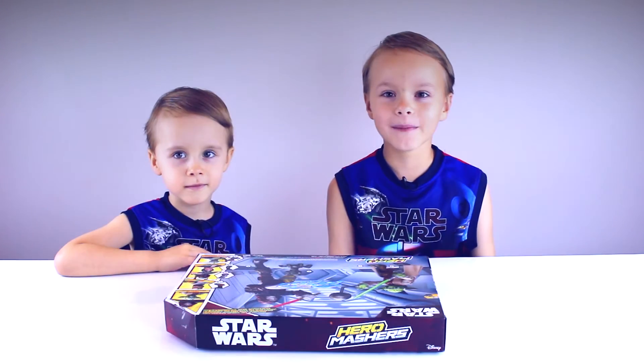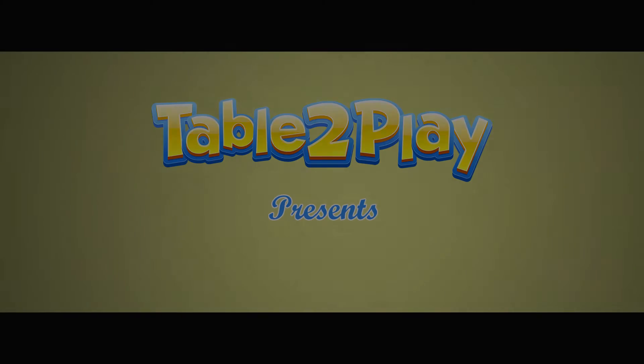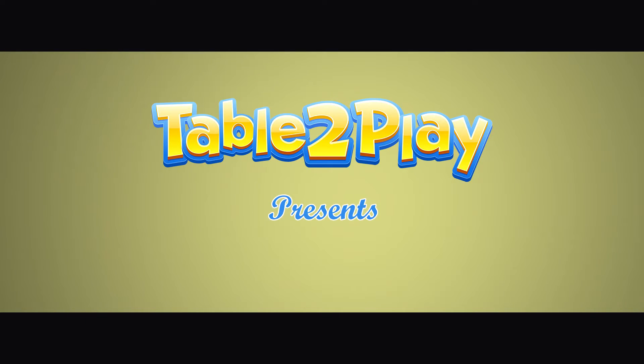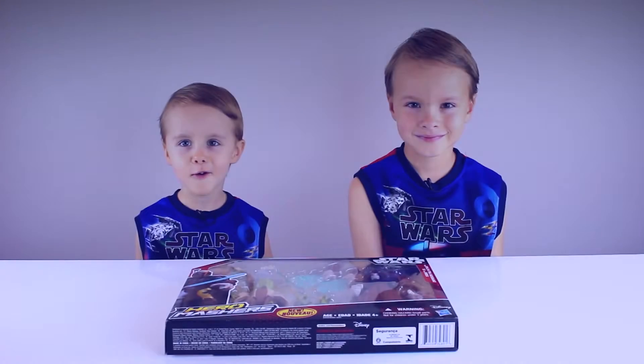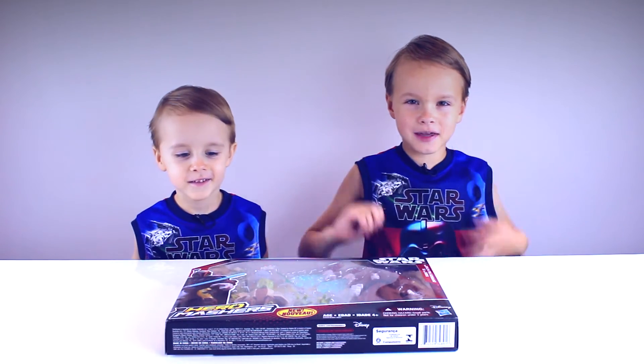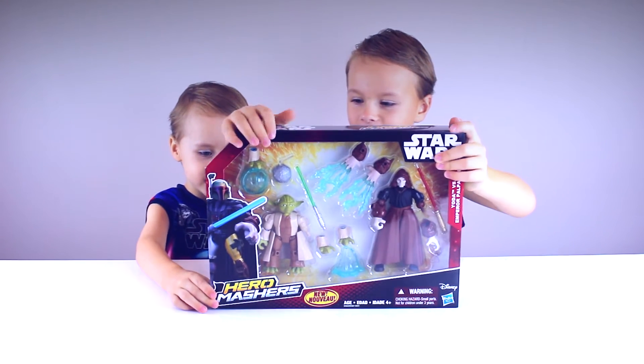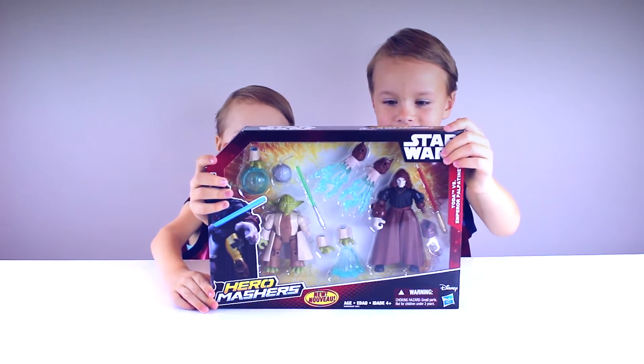You put your new head on, you put your new arm on, you put your new legs on, and your master's in the back. Hello everybody! Welcome back to Table to Play, and today we have Hero Masters Yoda and Darth Sidious. Yay!